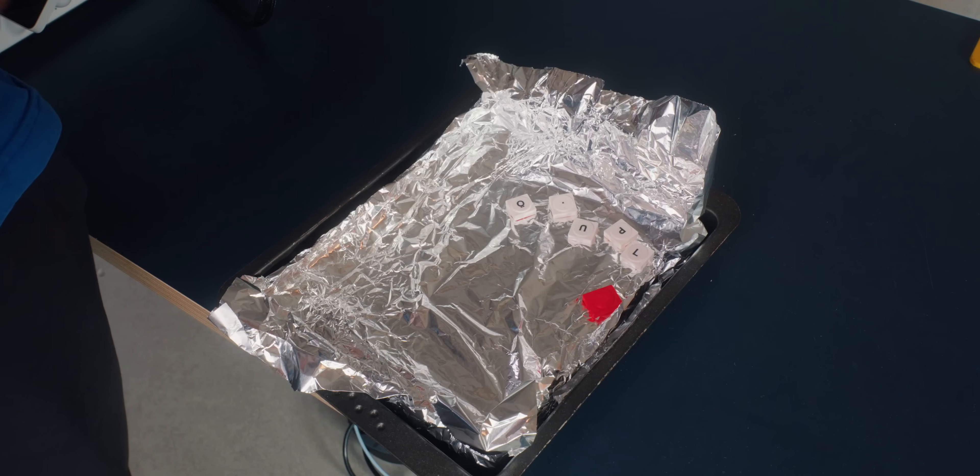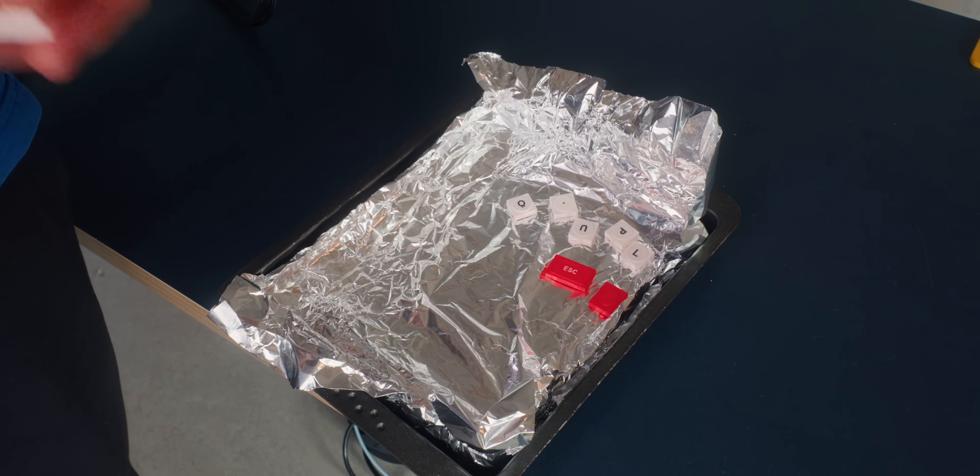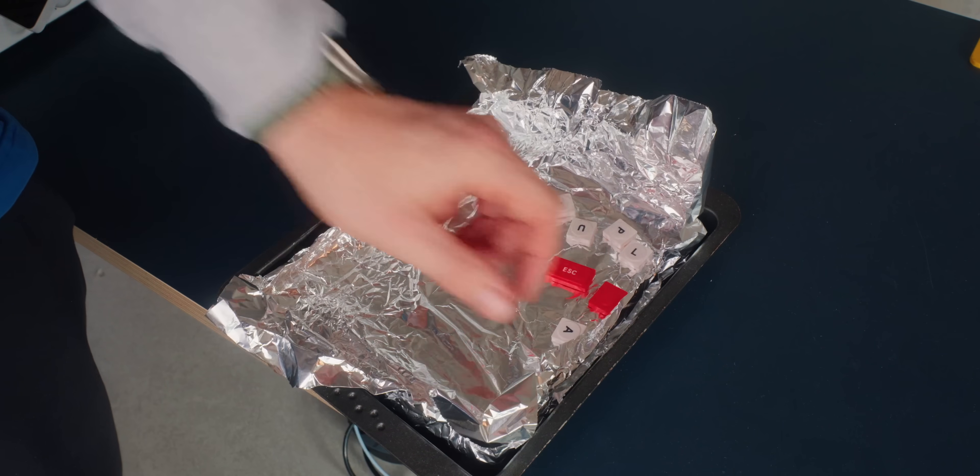In my trial runs I used a glass container, which was really just to show it better on camera. For the real run I'm using a little baking pan tin because it has more volume, so I can do all the keycaps at the same time.